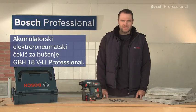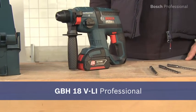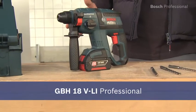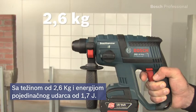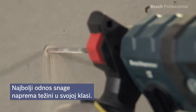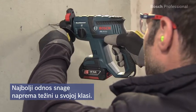This is the GBH18 VLI Professional 18V Cordless Rotary Hammer. It's the ideal rotary hammer for all the common drilling diameters of 6, 8 and 10 mm, and can also provide a bit more power if required. With a weight of 2.6 kg and a single impact energy of 1.7 Joules, the GBH18 VLI Professional offers the best power-to-weight ratio in its class.